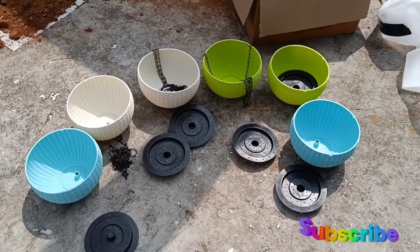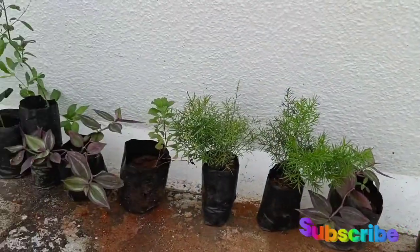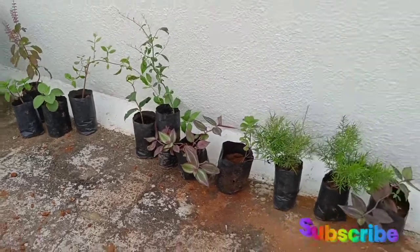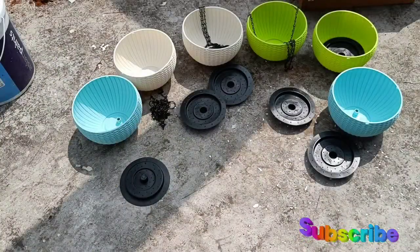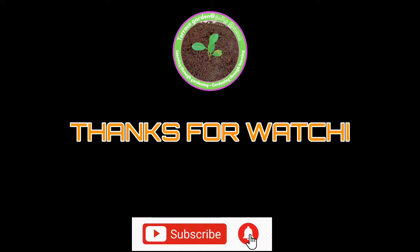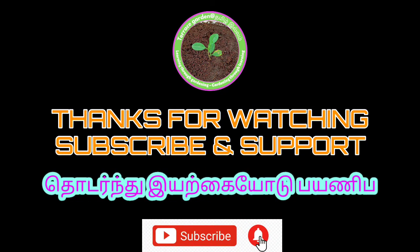We will be able to make a video for planting. We will be able to make a hanging pot. Please support us and subscribe to our channel. Thank you.